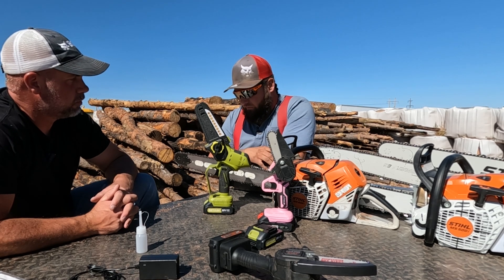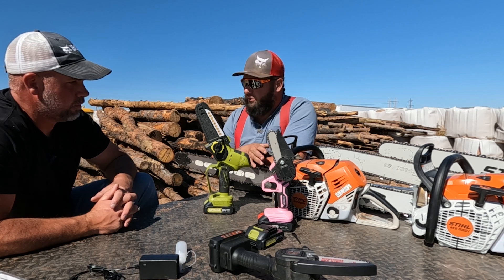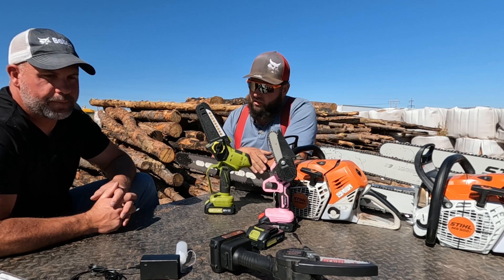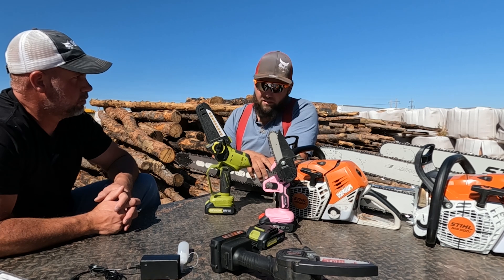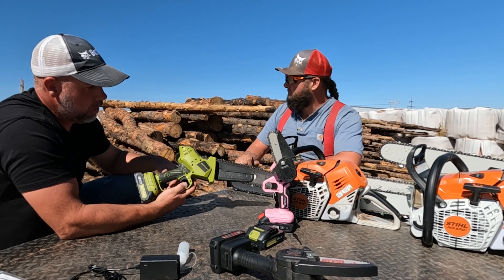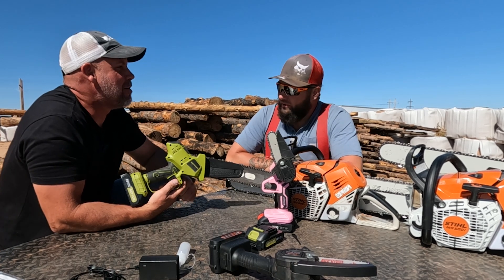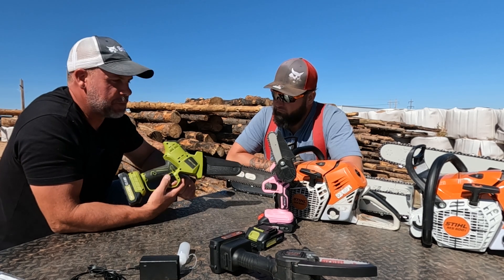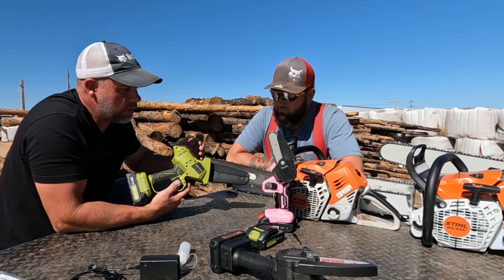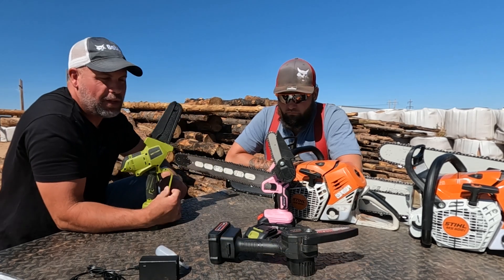The Save-Em for the value wasn't that far behind the Milwaukee in cutting. If you're using it occasionally, it's going to be suitable. A landscaper or someone who uses it heavily would probably carry the Milwaukee. But if you're just using it occasionally, the Save-Em is probably the route to go. That's the opinion of a professional lumberjack. I'll put a link to this saw in the description, and check Save-Em on Amazon — they also have cordless impacts, blowers, and other tools. The saw itself is probably the item I'd buy before anything else in their lineup.